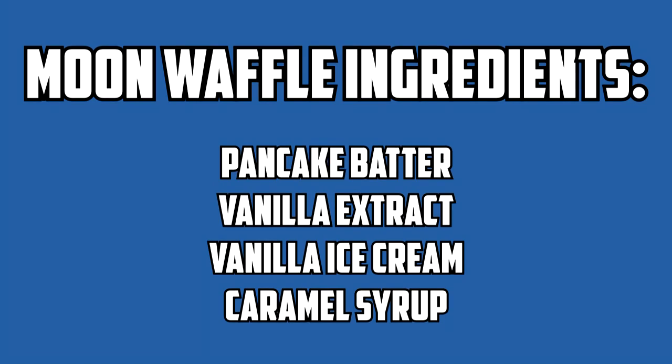Here are the ingredients in case any of you want to make this at home. I also used pancake batter instead of waffle batter because waffle batter cooks too hard to roll due to the eggs involved — but eggs are really the only difference between pancakes and waffles anyway.